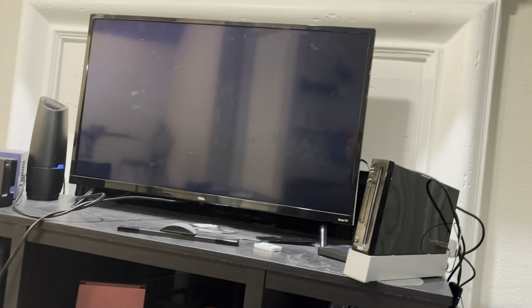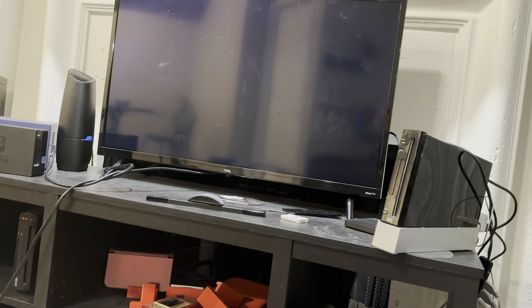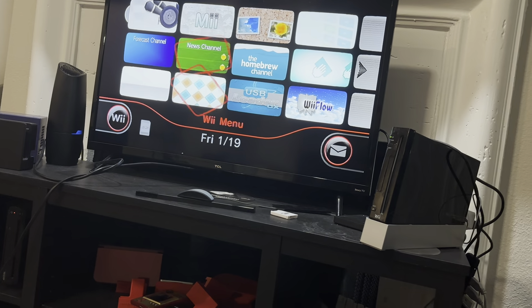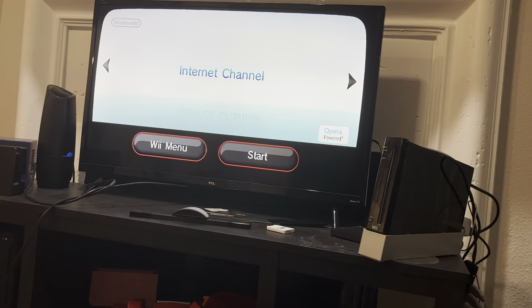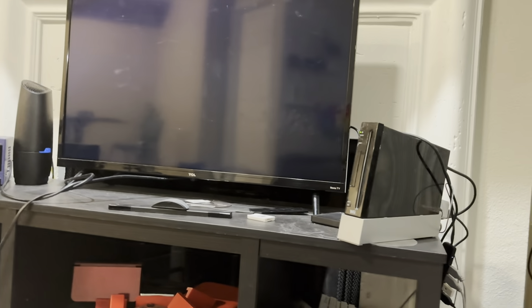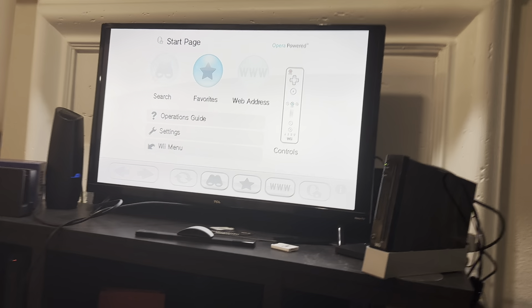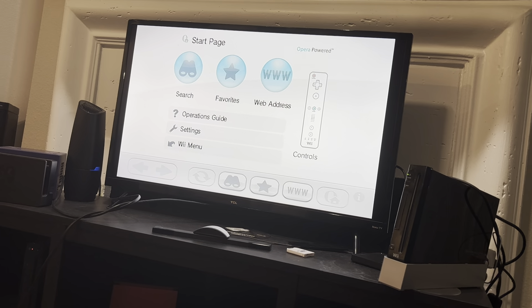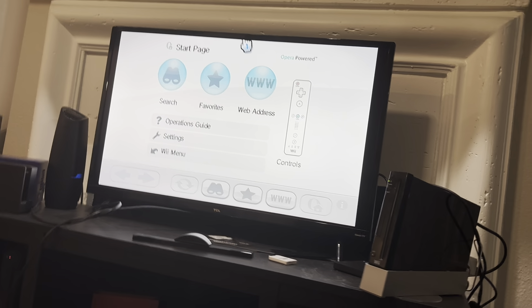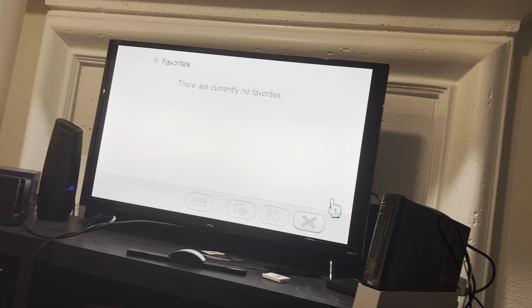Let's go to the internet channel — I'll show that off real quick. The cool thing about the internet channel is that if you find a site that actually works, you can play flash games with it, using your remote as your mouse and the keyboard as the keyboard. I figured out a flash game called Back to Nature that works. You can inject your own flash games into it, and you can also do it with the YouTube app to make your own virtual console injects. There's a tutorial on GBATemp if you're interested. No favorites though — that sucks.